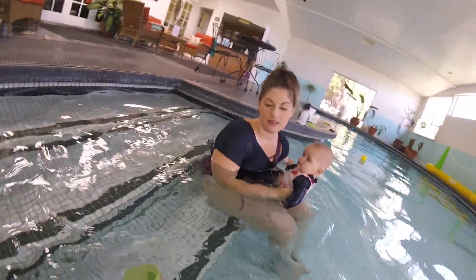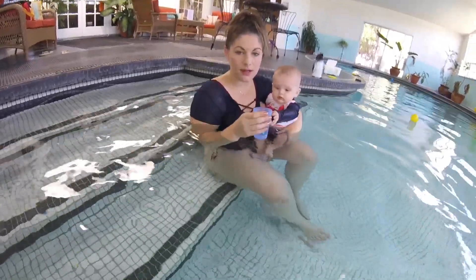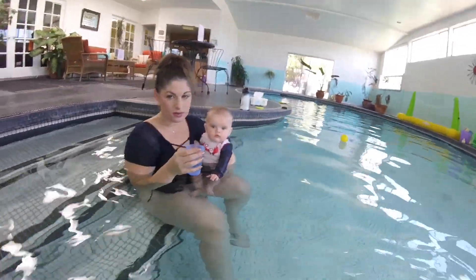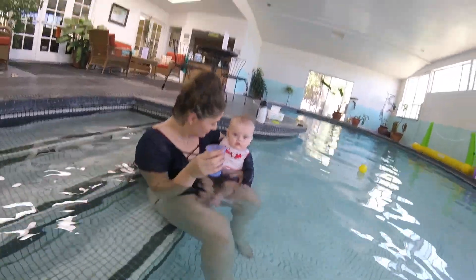We're gonna condition him to hold his breath. I'm gonna give you a cup and you're gonna say 'Jackson, ready, go,' wait one second, and then pour the water so it comes down his face. Jackson, ready, go — that's right, yeah. Okay, ready.